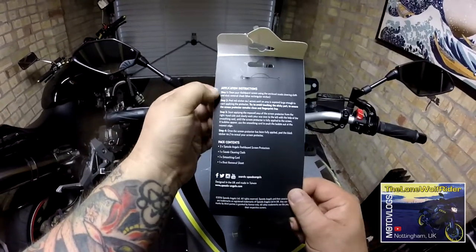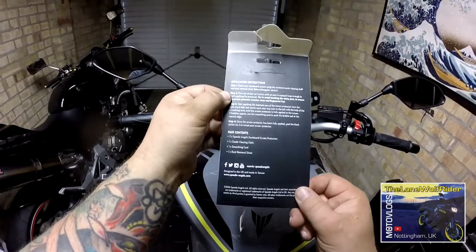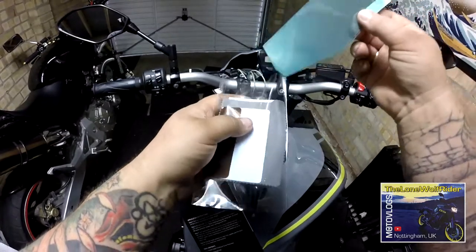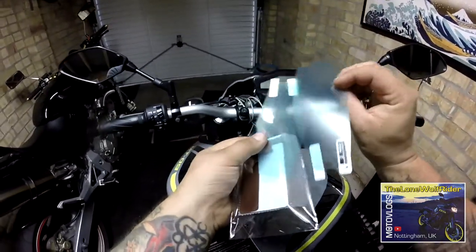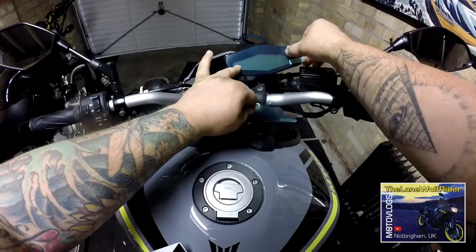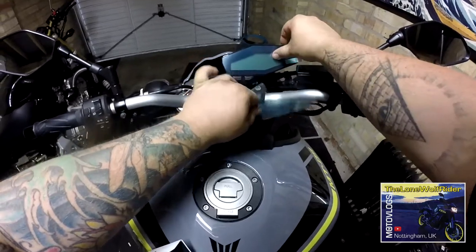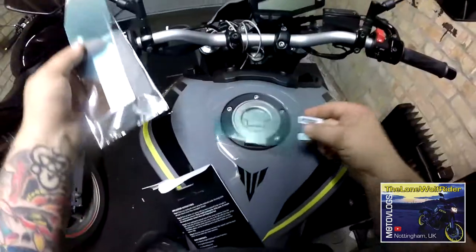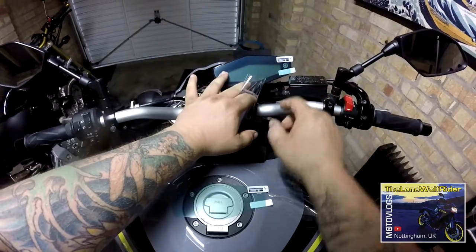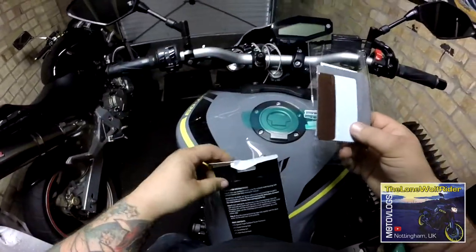So, we clean the dashboard using the enclosed suede cleaning cloth and dust removal sheet, which is the blue rectangular sticker. These are both the screen protectors and you get two in a pack. Pretty much a perfect fit. Now, I've just noticed the writing is upside down — that ensures it's cut the right way, because it's not perfectly symmetrical. Just bear that in mind and double check before you peel yours off.